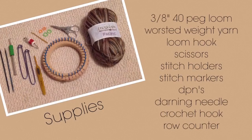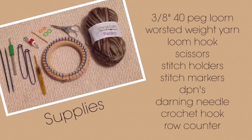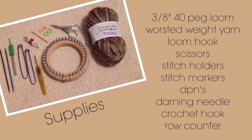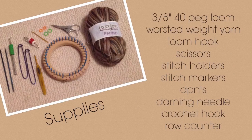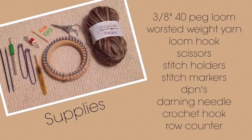Today I will be using a 3/8 inch 40-peg loom, worsted weight yarn, a loom hook, scissors, stitch holders, stitch markers, double pointed needles, a darning needle, a crochet hook, and a row counter.